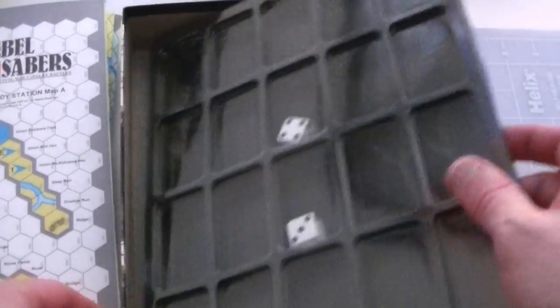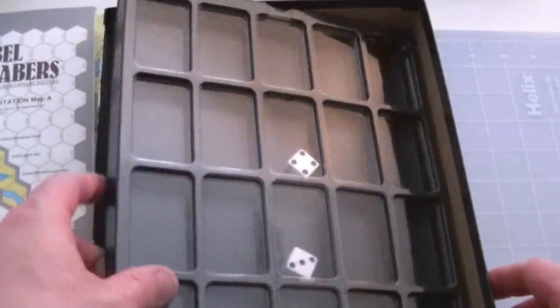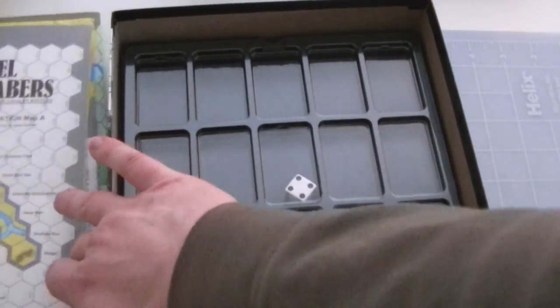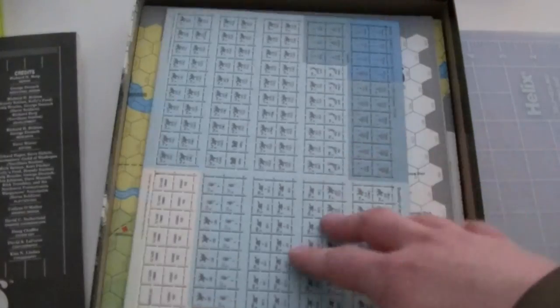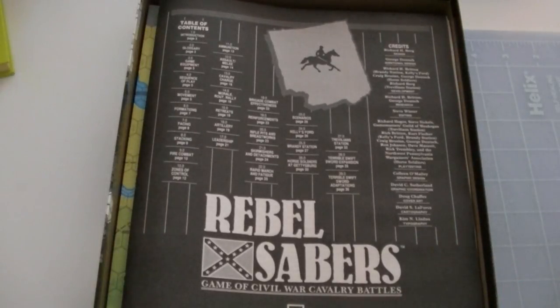And then we've got a counter tray and a couple of dice in the box. It's nice — you don't get counter trays too often anymore. No reference cards, so what I'll probably end up doing is photocopying these charts stuck in the middle of the book onto some card stock. Voila — we've got charts. That way I don't have to mangle the rulebook trying to get to them.